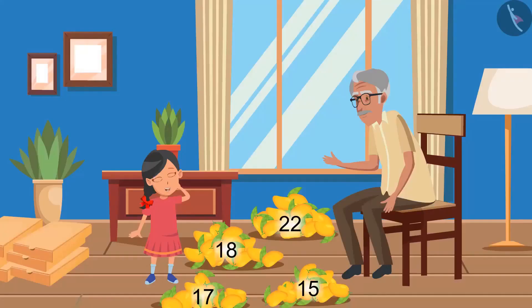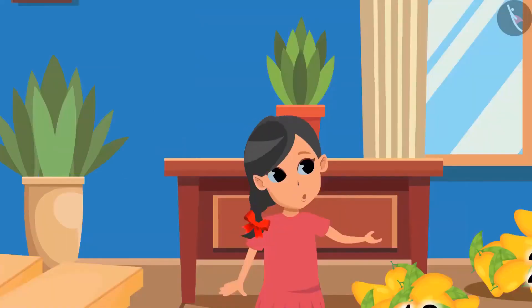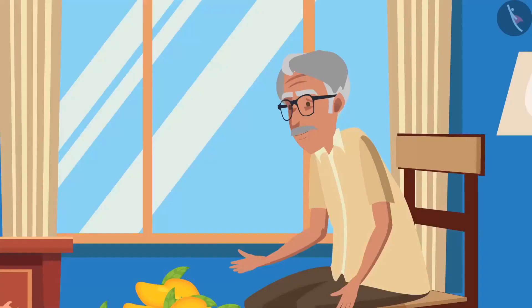Oh wow, mango! Grandpa, can I eat one? Yes, you can eat it but will you help me first? Yes, Grandpa! We have to send all these mangoes to our friends and relatives. So first, put the mangoes in these boxes. How many boxes do we need, Grandpa? Try to add and find out the total number of mangoes first.